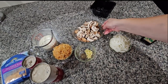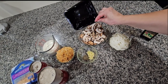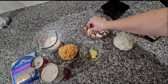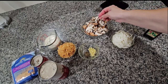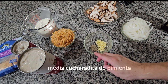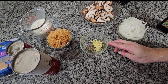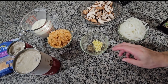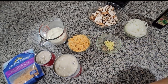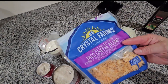Aquí tengo los hongos, los mushrooms. Vienen en esta cajita — es una cajita entera. Los corté en pedazos así. También tengo half a teaspoon de black pepper, y aquí tengo un diente de ajo — garlic. Y aquí tengo una taza de queso.